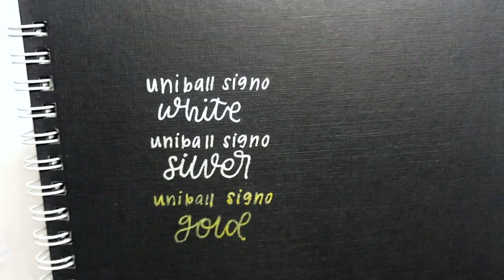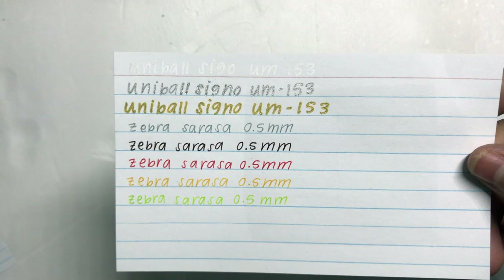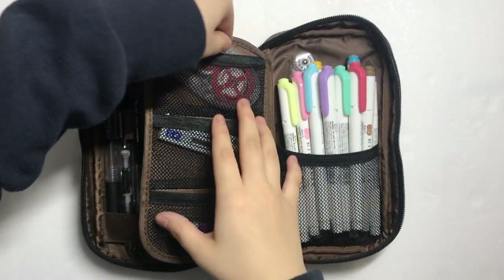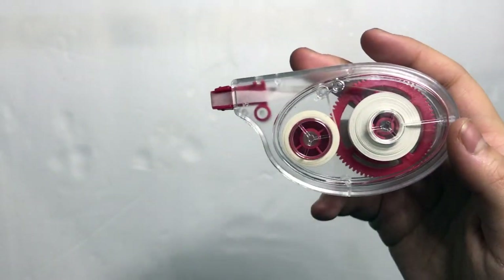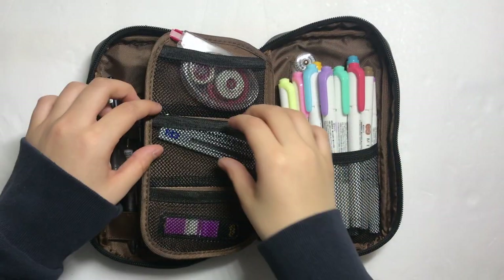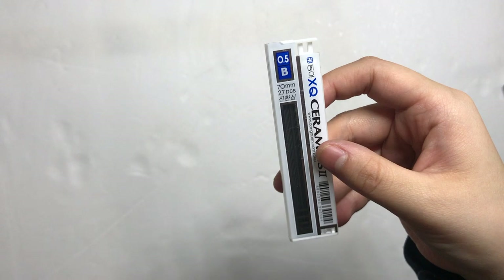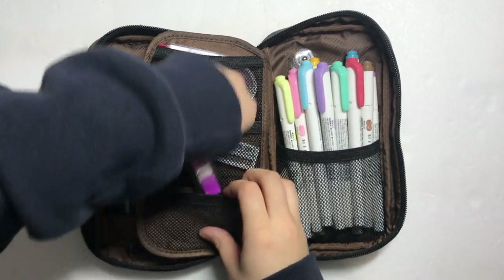Here are swatches of the Signos on black, and here are swatches of all the pens on white. And now onto the back section. In the first pouch, I keep whiteout because I usually write in pen but I also make a lot of mistakes, so whiteout comes in really handy. Next is 0.5 lead for my mechanical pencil. I use B lead instead of HB because it feels smoother to write since it is softer.